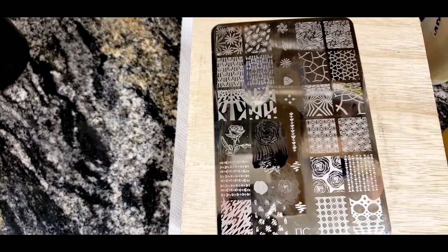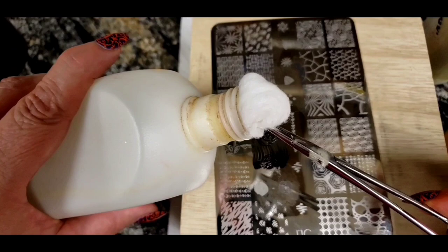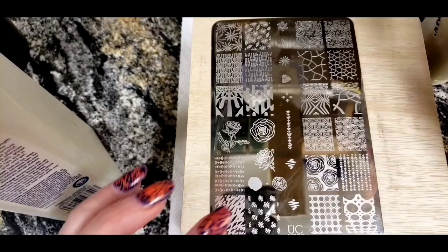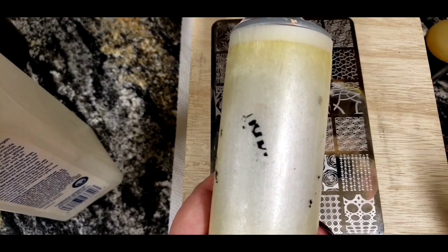Now the fun part — cleanup. I have polish all over that plate, so I take my acetone with a cotton ball in a pair of hemostats so I don't mess up my nails, and just scrub that clean. For the stamper, if you have leftover ink on it, take your lint roller and roll the stamper right on it — it'll pick up any leftover ink. That's how we clean up.